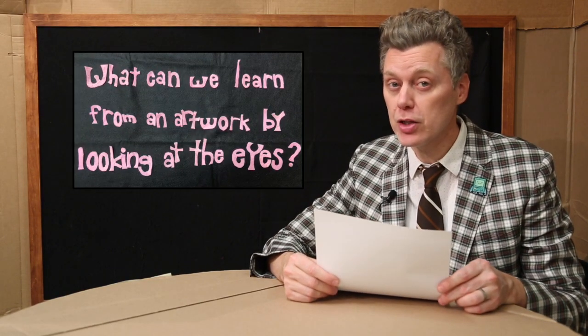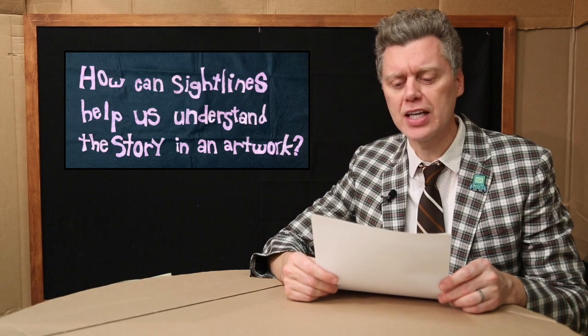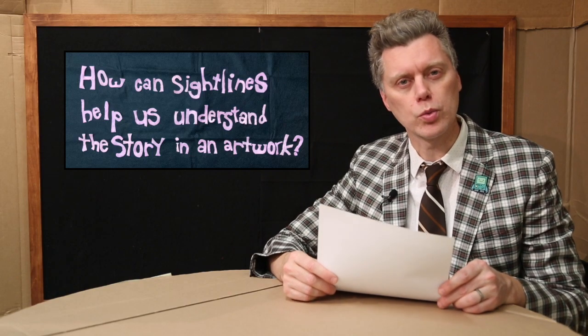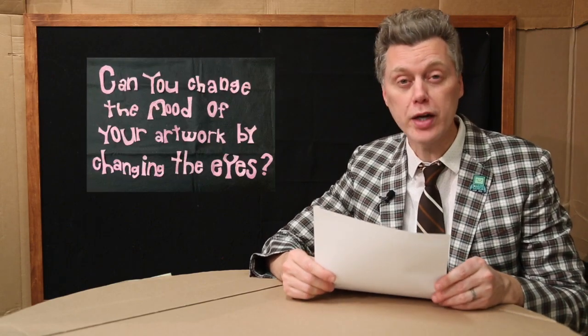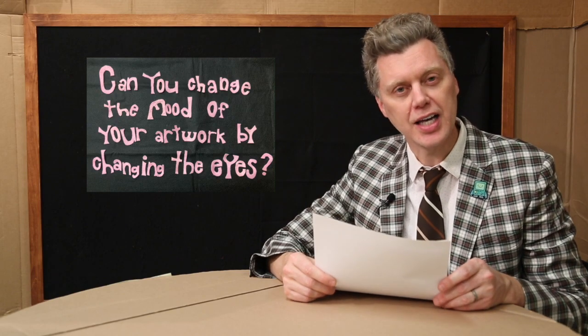There are several big questions on today's episode: What can we learn from an artwork just by looking at the eyes? How can sight lines help us understand the story of an artwork? And can you — and I mean you — can you change the mood in one of your own artworks just by changing the eyes?